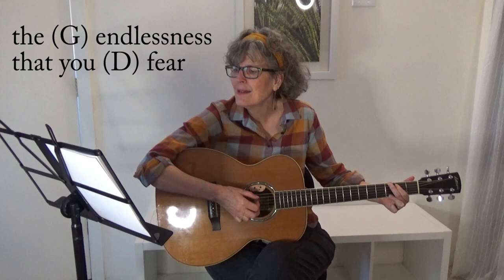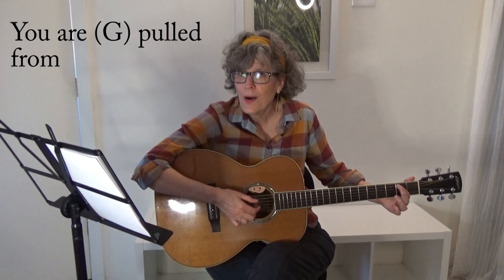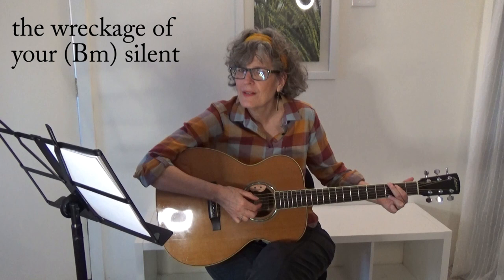I'll see you next time. Thank you. May you find some comfort here. The rest of the words in the chorus will be in a link underneath this video.